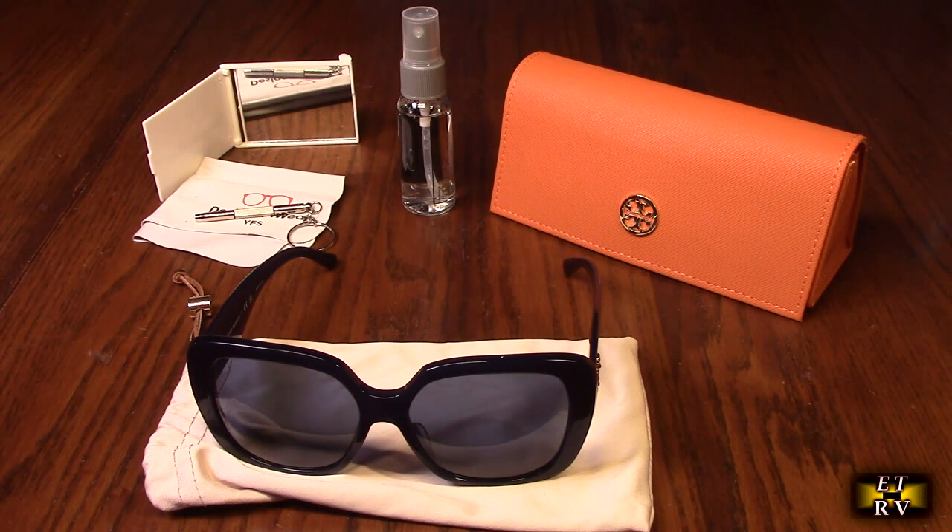These are authentic Tory Burch sunglasses and this kit includes a lot of stuff I'm going to show you. The color code is 165-580. These aren't polarized lenses, but when you have good optics you don't need polarized lenses.